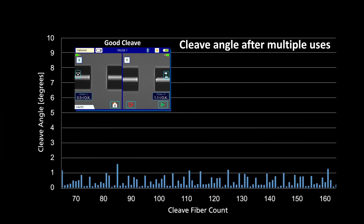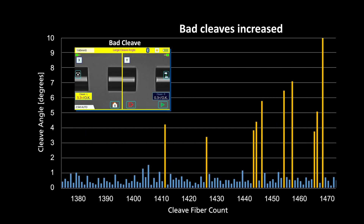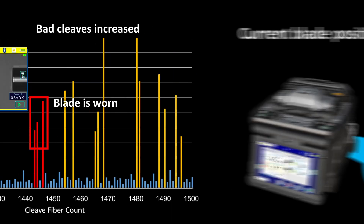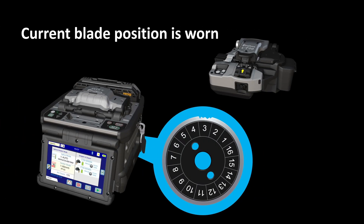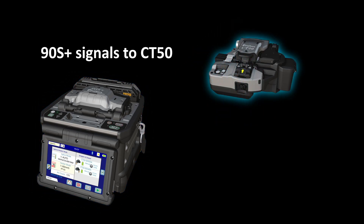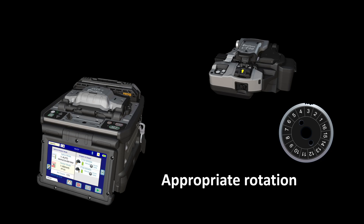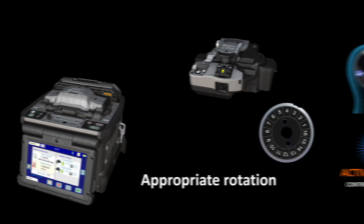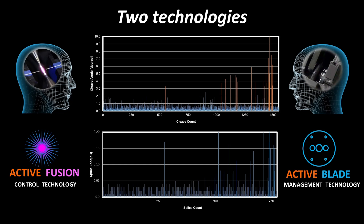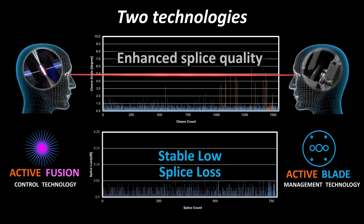The cleaver blade wears when used and begins to generate bad cleaves. As the cleaver blade wears more, bad cleaves occur more frequently. The 90S Plus judges that a blade is worn depending on the frequency of bad cleaves. After determining a blade is worn, it signals the CT50 to rotate the cleaver blade to a position where it is not worn. The CT50 then uses its built-in motor to rotate the blade to the indicated position. In many cases, using Active Fusion Control Technology and Active Blade Management Technology together reduces splice loss and the need to rework splices.